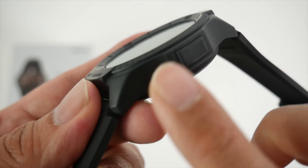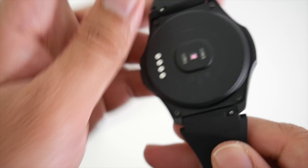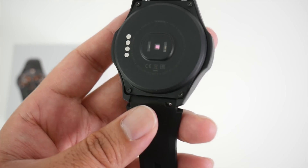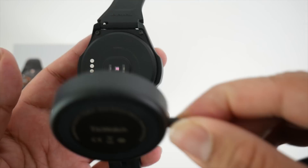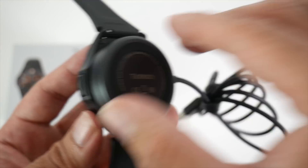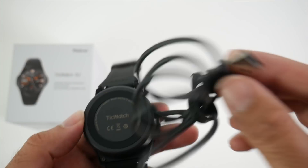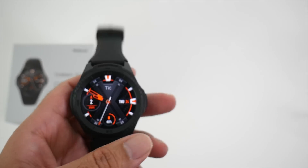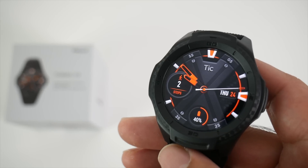On the side of the watch we have one single button, nothing on the other side, and at the bottom we have a heart rate sensor in the middle and charger pins on the side. The charger is a round magnetic plate that simply goes on top — a secure magnetic connection that won't easily disconnect. You can plug it into any USB source and get from zero to one hundred percent in around 70 minutes, providing a two-day battery life.